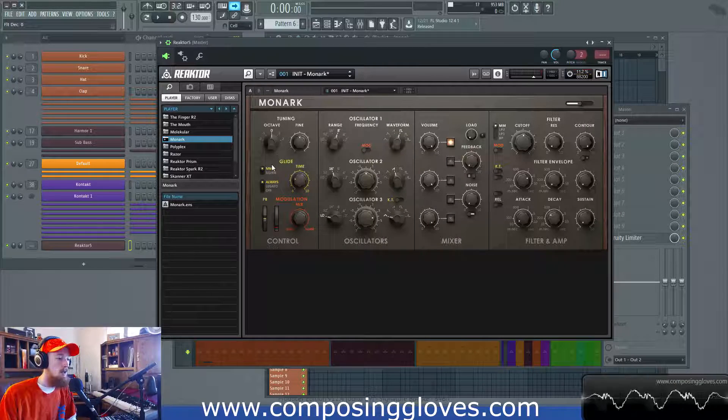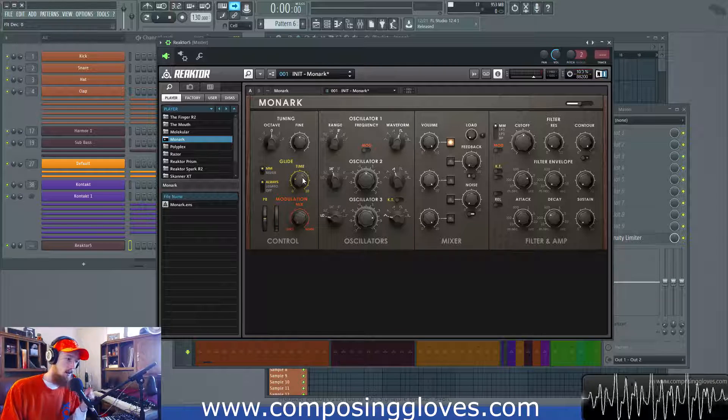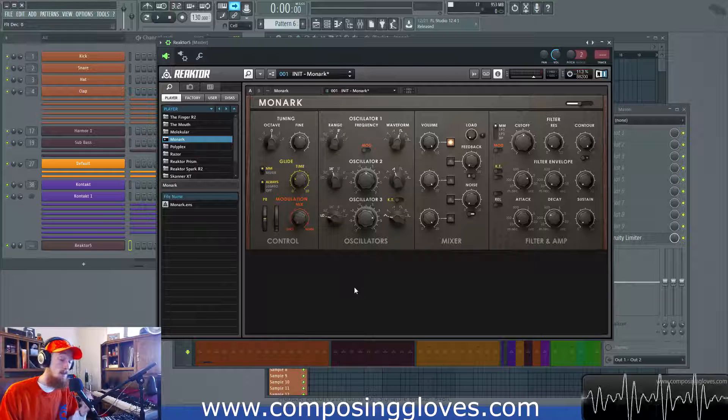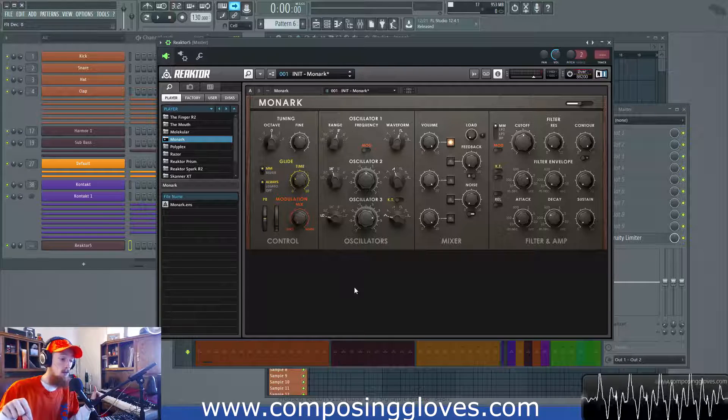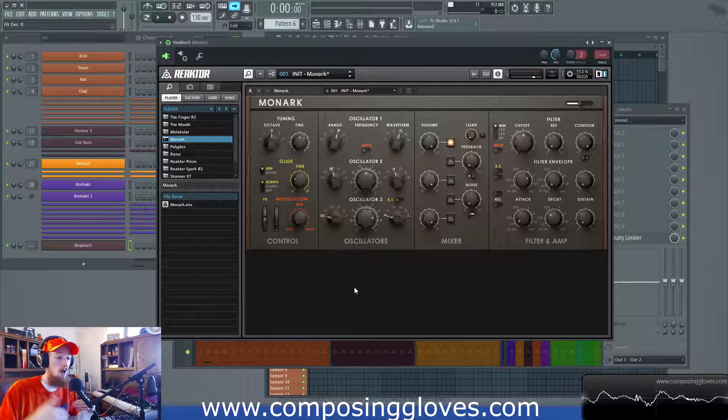Now let's move over to the glide time. So you have two glide times: one is MM and one is Silver. The thing about glide is because Monarch is monophonic and can only ever play one note, it's got to be told a couple things. If you play two notes and it says 'play the next note,' the question is: do I slide to the next note? How fast do I slide, or do I not slide?